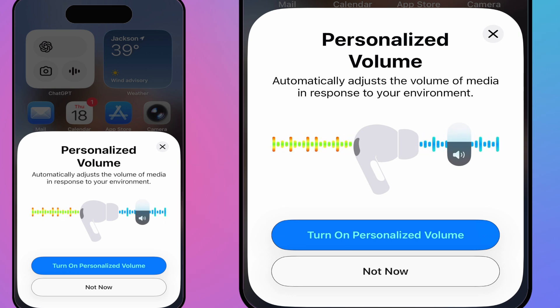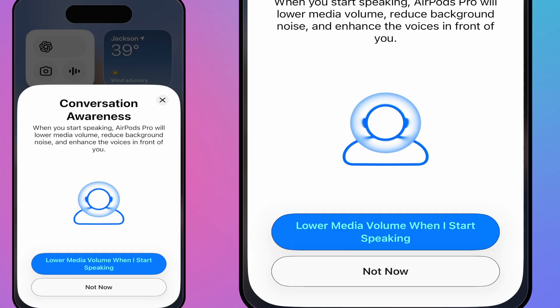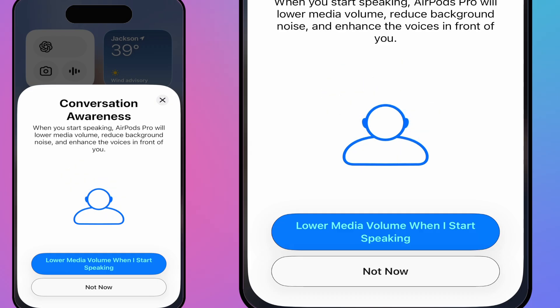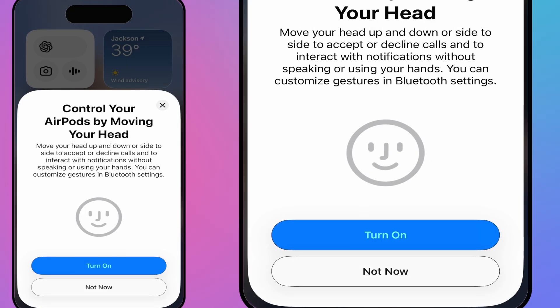You have personalized volume, which automatically adjusts media volume based on your environment — I'm going to turn that on. Then there's conversation awareness: when you start speaking, AirPods Pro will automatically lower the media volume, reduce background noise, and enhance your voice — I'm turning that on too. You can also move your head to answer or decline calls: up and down for yes, left and right for no.